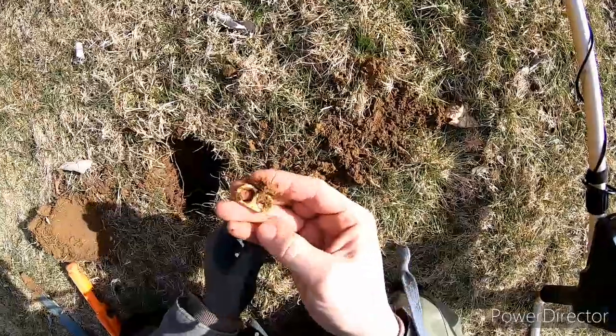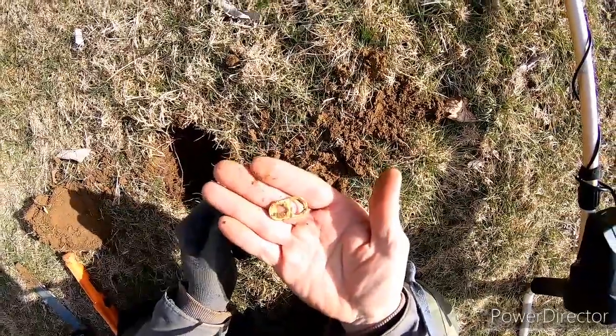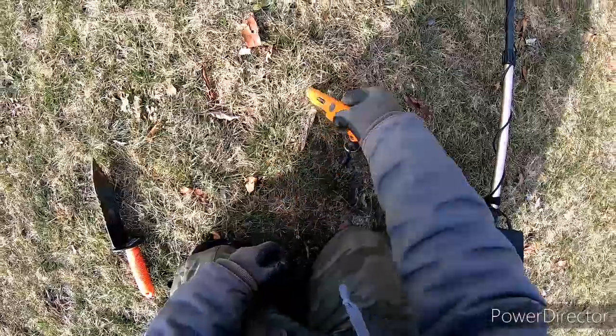Pull tab — my third one. All right, got a 60s signal here and it's very close.